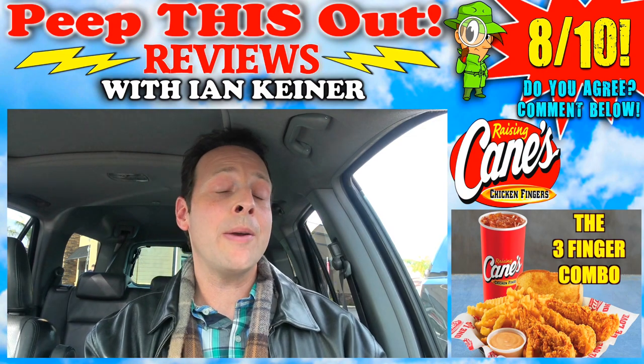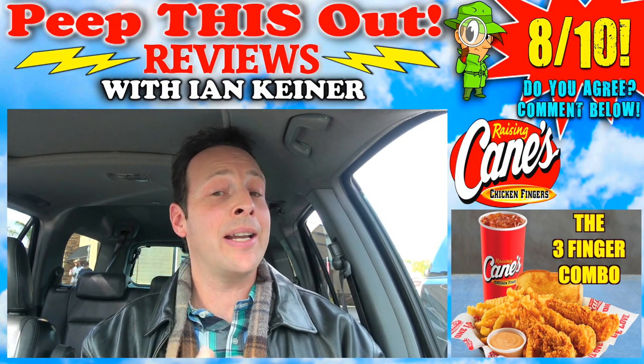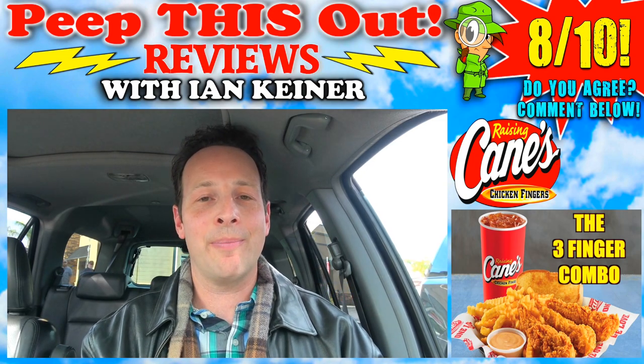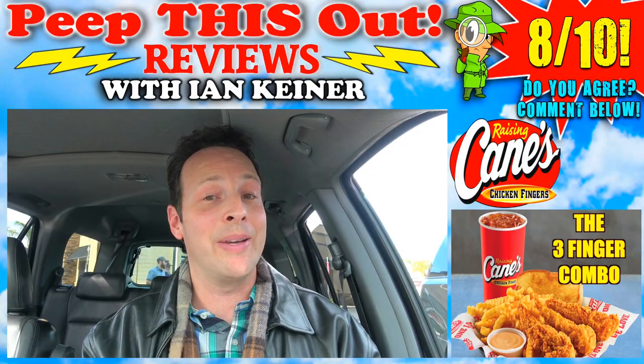So on that bomb sexy for your face scale of 1 to 10, I'm gonna give the three finger combo over here at Raising Cane's a very solid 8 out of 10. It's very juicy white meat with a little light breading on the outside that also happens to be a little light in flavor in my opinion. But again, it is the cane sauce that really kicks it up a notch, and of course the Texas toast and the fries — overall, it's a pretty tasty meal.